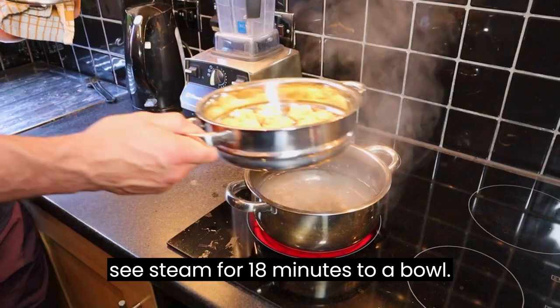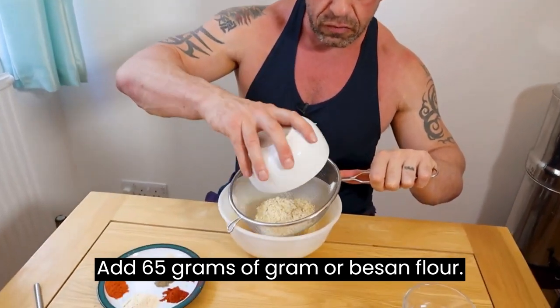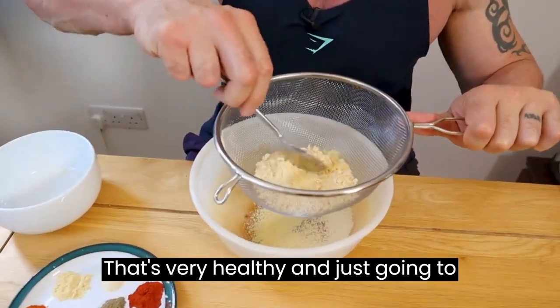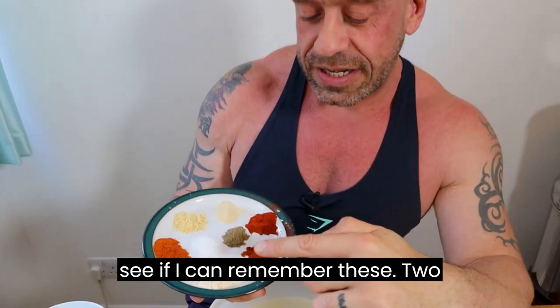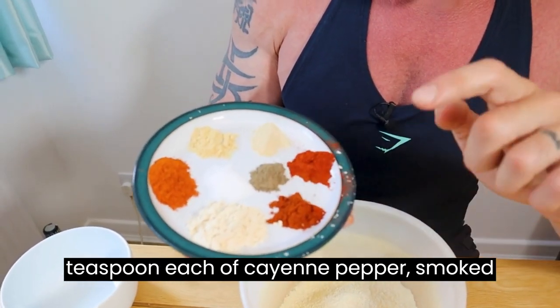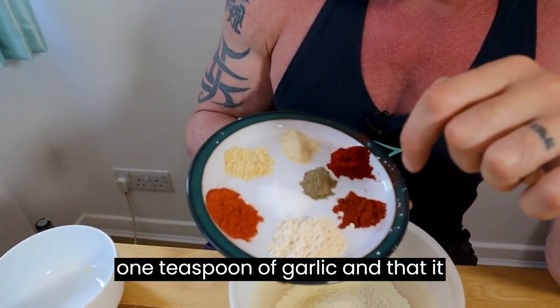Steam for 18 minutes. To a bowl add 65 grams of gram or besan flour — this is basically made from chickpeas, it's very healthy. Strain it to get some of the clumps out. Then add the spices: two teaspoons of garlic powder, half a teaspoon each of cayenne pepper, smoked paprika, onion powder, and mustard powder.